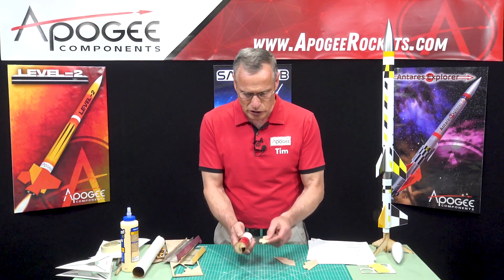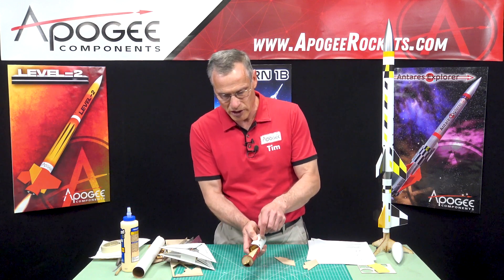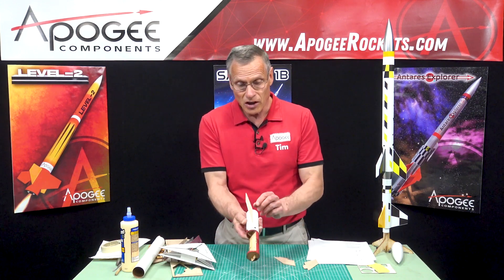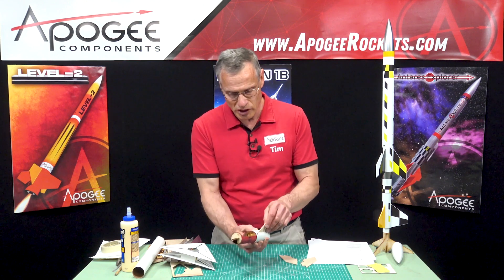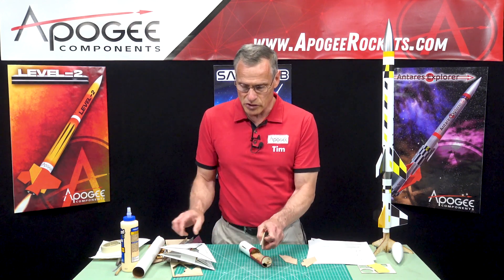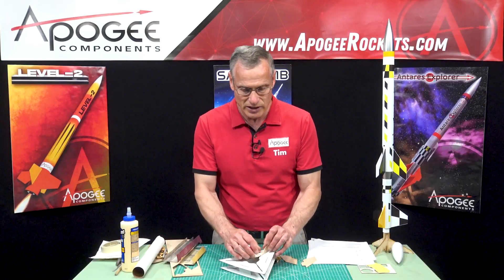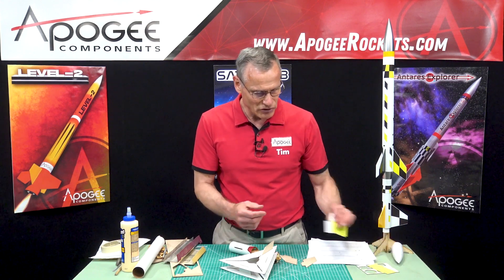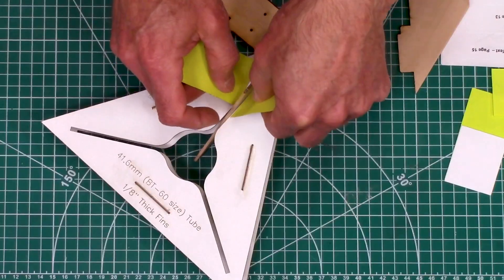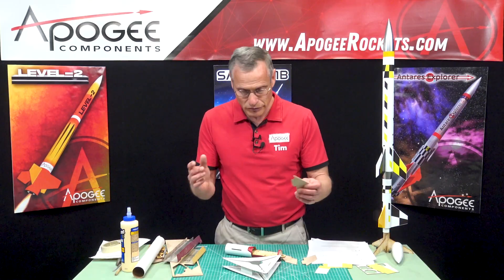So the next thing is to glue these into the slots. I'm going to use a fin jig just to make sure that my fins are perfectly straight. They're going to be straight along the tube this way, but they could still be crooked. Now these are 3/32 inch balsa wood and our fin jig that we sell here at Apogee is for 1/8 inch, so they're going to be loose and we're going to need to use some shims. I just cut some paper and I want to stack the paper so there's an equal number of sheets on each side of the fin so that it centers it up and it's fairly rigid in there.